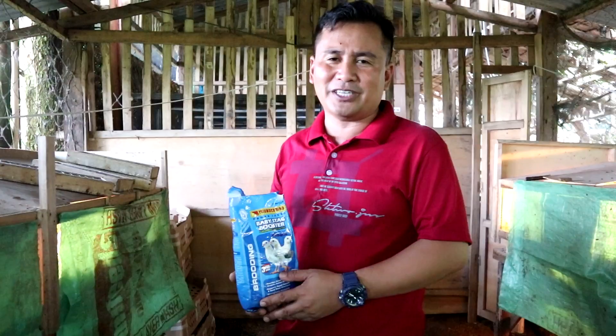My formula is: once 100% of your layer quails have started laying eggs, that is the time you will no longer mix in the starter feed. That is what I did and it is very effective.